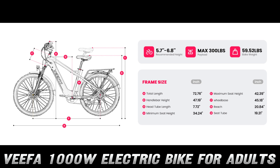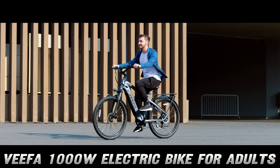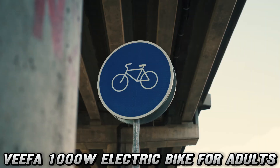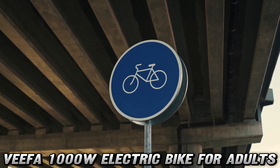Now I know you're itching to get your hands on this two-wheeled wonder. So here's the deal: check out the link in the description for a sweet discount on Amazon. Trust me, your wallet will thank you, and so will your newfound need for speed.